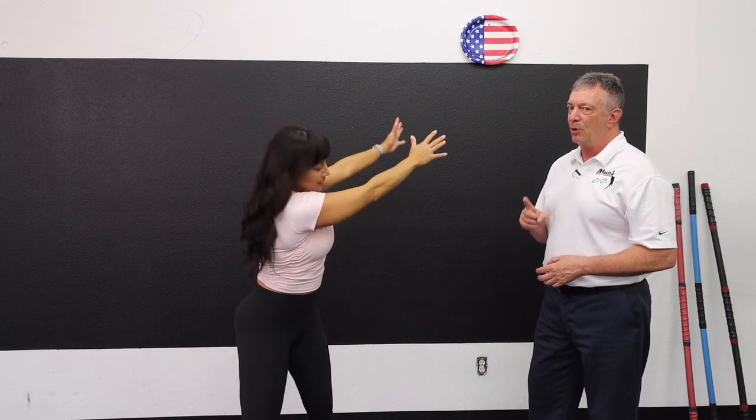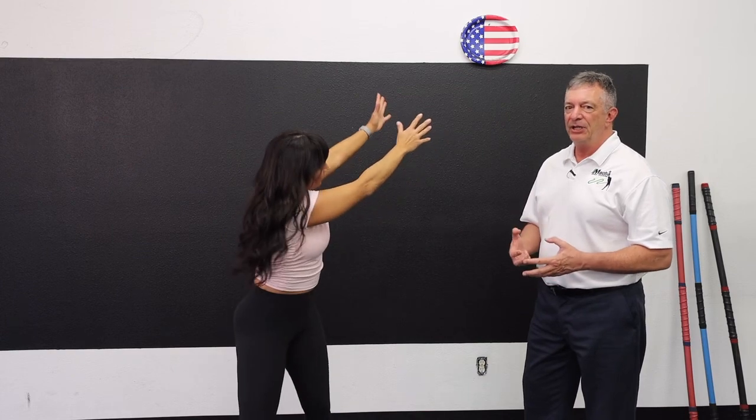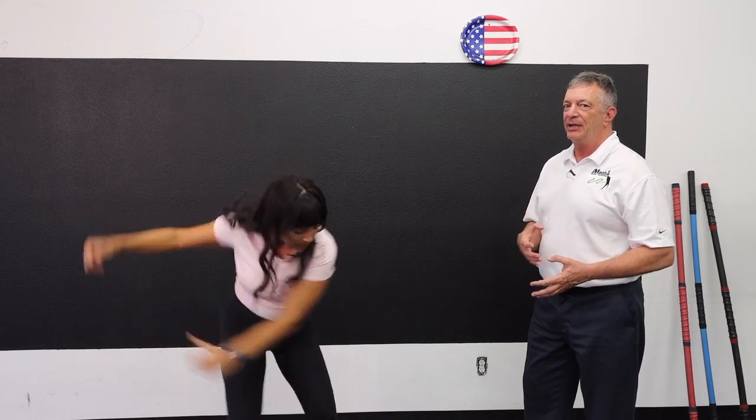This is a similar drill but it's more powerful. It's going to teach you that you should still have a lot of energy, a lot of strength, a lot of power as you finish the movement. You're maintaining strength way past the ball.